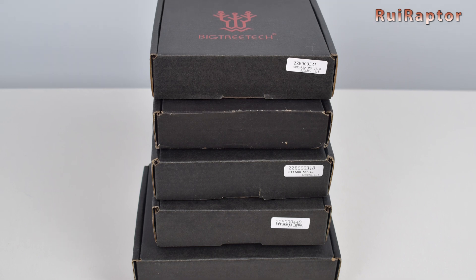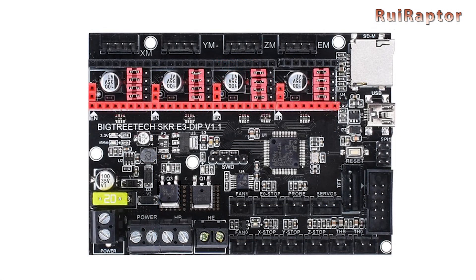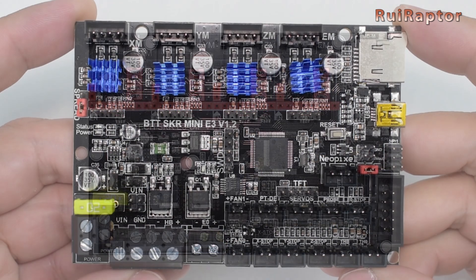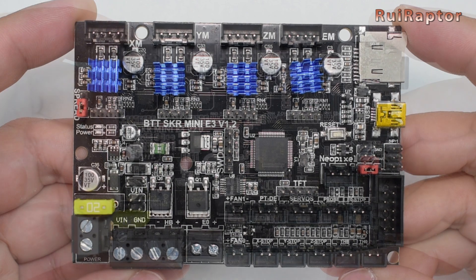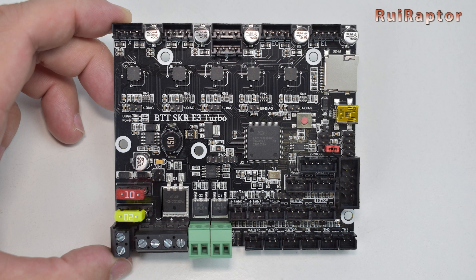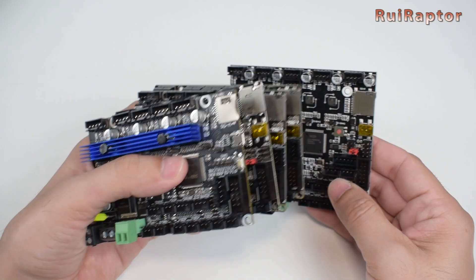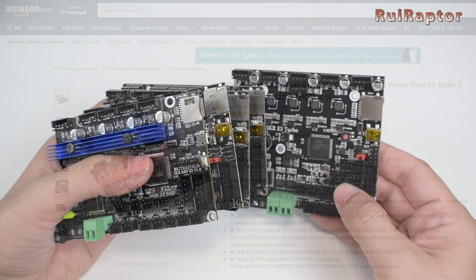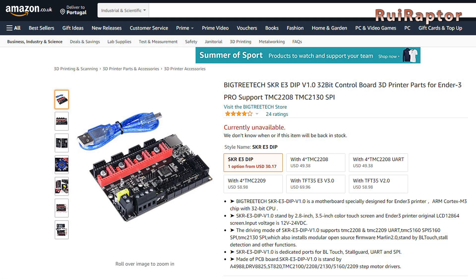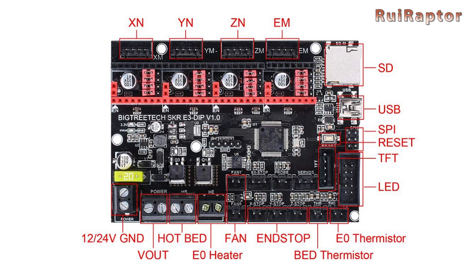BigTreeTech is probably the company with more plug-and-play boards for the Ender 3 printers. They have the SKR E3 DIP, the SKR Mini E3 version 1.2, the SKR Mini E3 version 2.0, the SKR E3 Turbo, and the SKR RRF E3. All these boards are equipped with a 32-bit microcontroller. The E3 DIP board costs around $30 USD and has 4 slots so the user can choose which drivers to install. It also has connectors for Z-Probe, TFT, and filament detection.